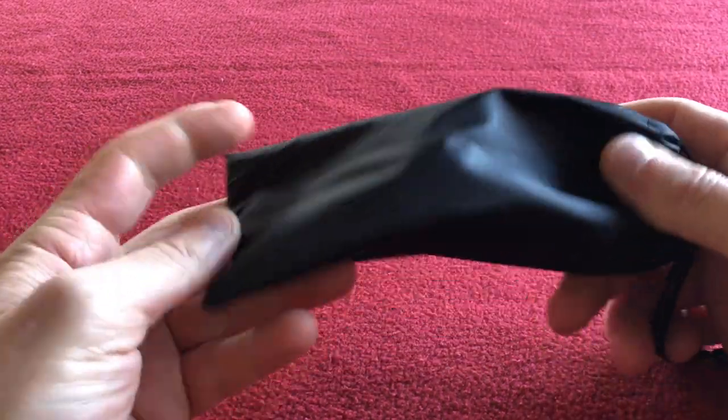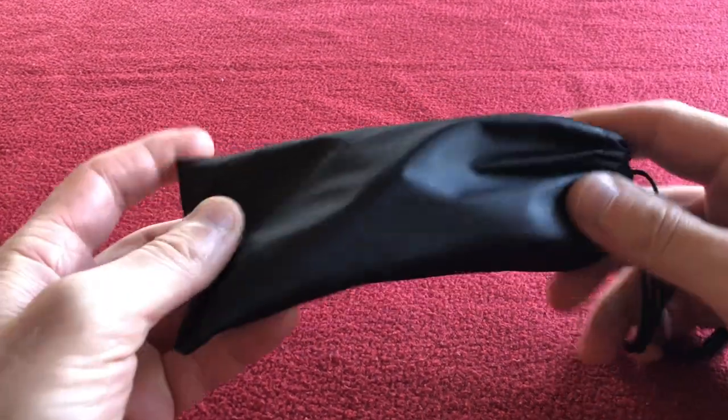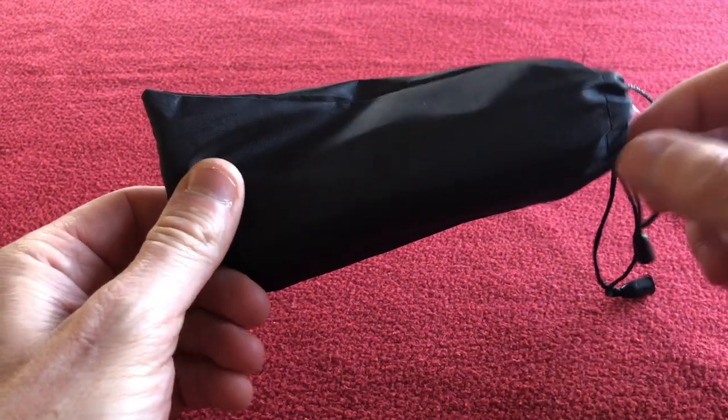Hello, welcome to Cairo's House. Today we have for you a look around and a little discussion about some accessories for the AliExpress Oakley turbine replica.